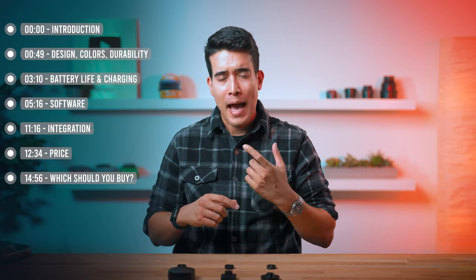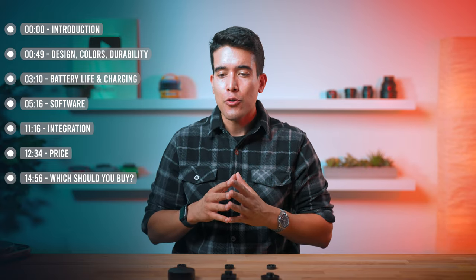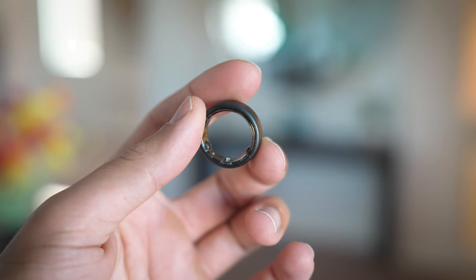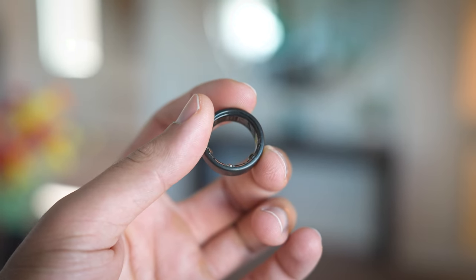A little bit of background about the companies, because I do think it can influence your purchasing decision. Oura Ring is by far the market leader and they've been around since 2015. This is now their Generation 3, released in 2021.